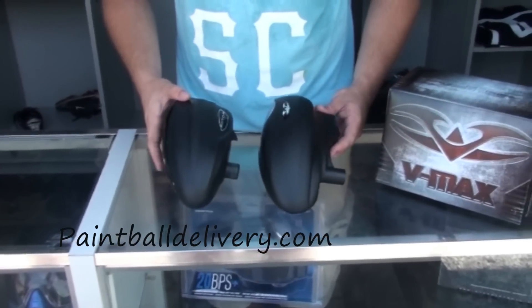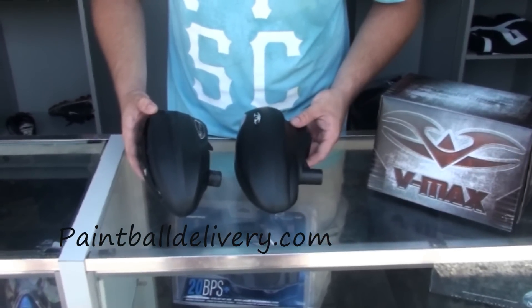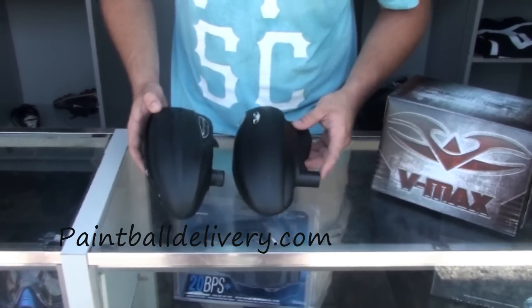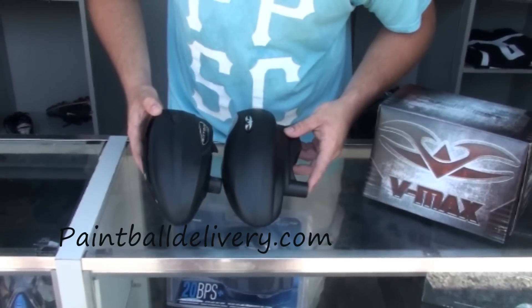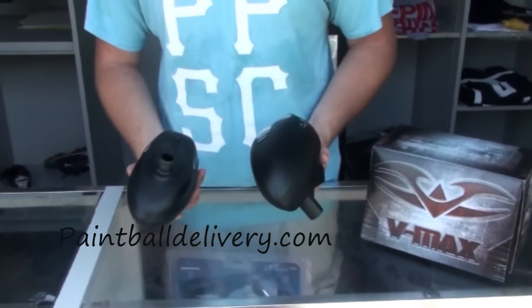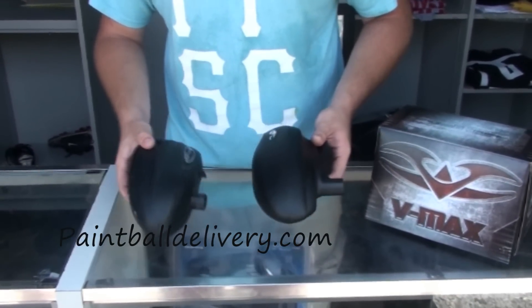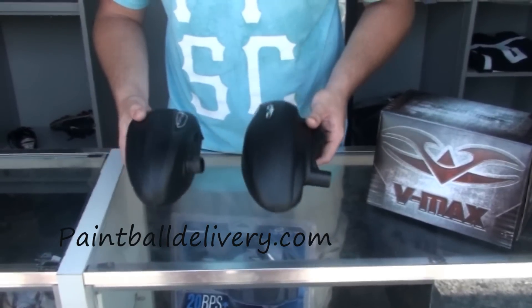We're going to do a quick comparison between the rotor and the VMAX. As you can tell size-wise, the rotor is a tiny bit smaller. When it sits on a gun, as you can see in the Phoenix lineup, the VMAX sits about three-quarters of an inch further back. When you compare the two, the VMAX is a lot lighter compared to the rotor — probably around half the weight of the rotor.